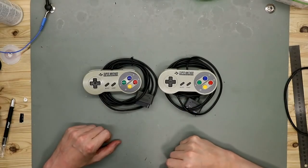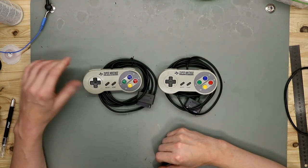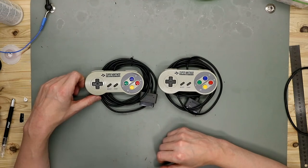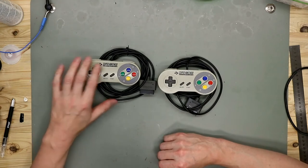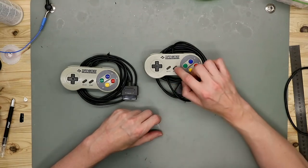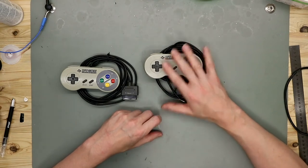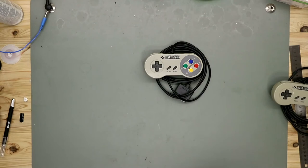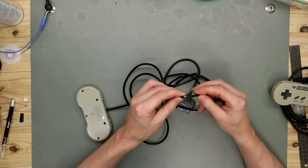Here we have the two SNES controllers from the SNES we refurbished in the last episode. This one works totally fine — it's a little bit dirty and a little bit yellow. This one has damage on the select and start buttons, and they don't work. Also, there is some damage on the cable.